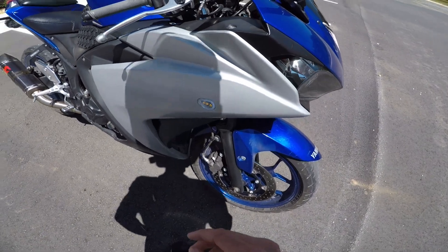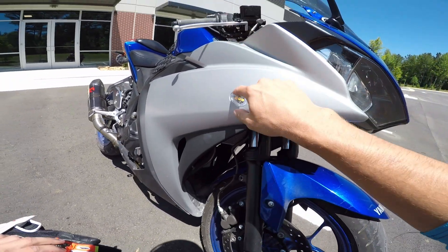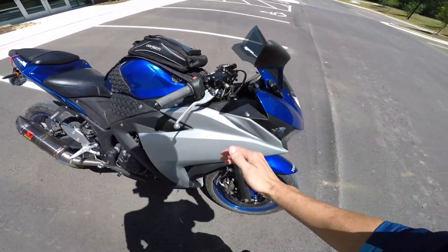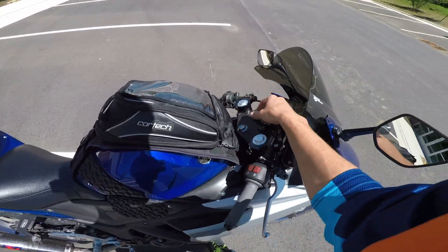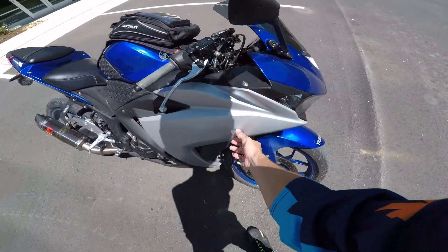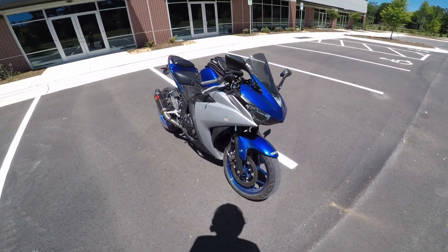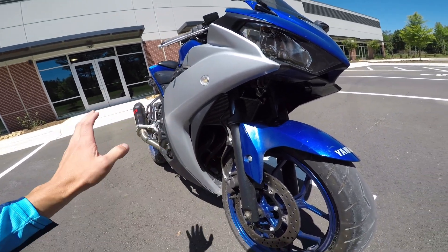We'll turn those on real quick so you can see. I did the standard kind of bluish LED, and then when we hit our flashers, we get three really bright LEDs going. Those are pretty good. I just wanted to get rid of the dinky floppy big stock ones — I hate the stock ones. That's brakes. The back brake is completely stock.